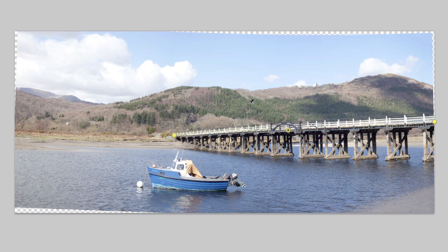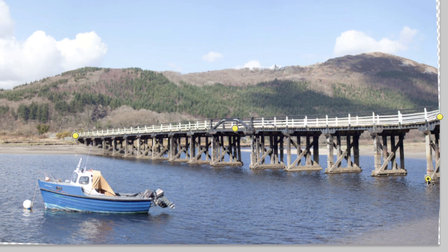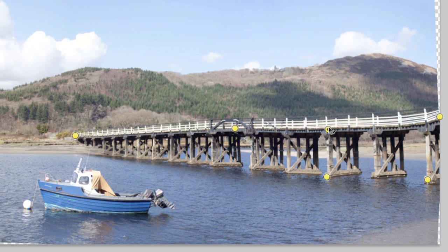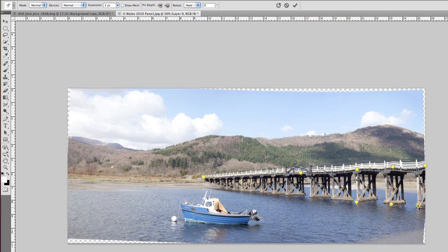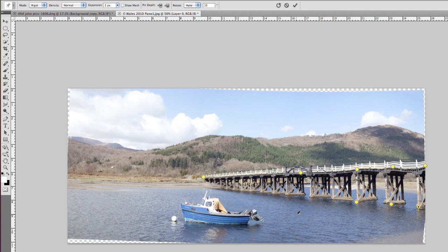It does affect the rest of the image, but in the case of straightening a curved horizon that's probably fine. But if I wanted the pillars underneath the bridge to also straighten out - putting pins under the bridge and dragging to get those pillars into a straight line - you can see it drags the bridge above down. I'd need more pins to drag that back up, and all of a sudden we've got a bridge that looks like a suspension bridge - it's warped and falling apart. It just doesn't work well for this sort of situation, even with Rigid set.